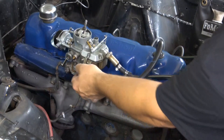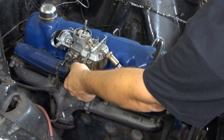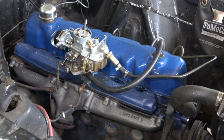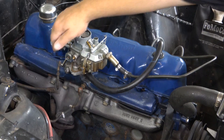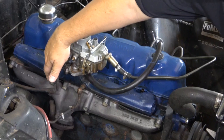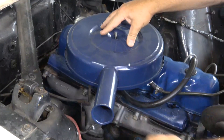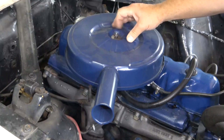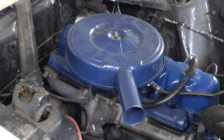Now that it's all hooked up, all I have to do is set my idle mixture screw open about two turns, pump it a couple times to make sure there's gas, and we'll start it up. The most important part - the air cleaner now fits under the hood and looks right for the model.